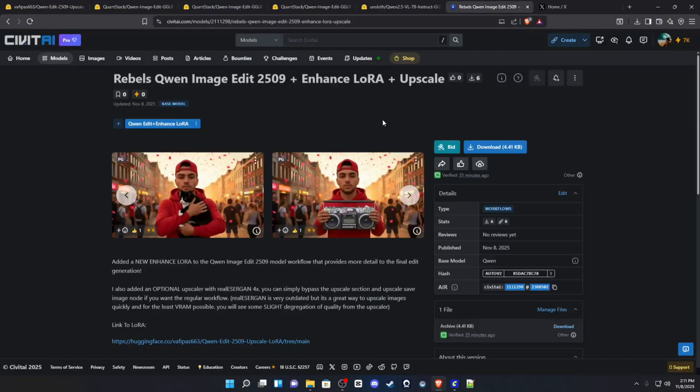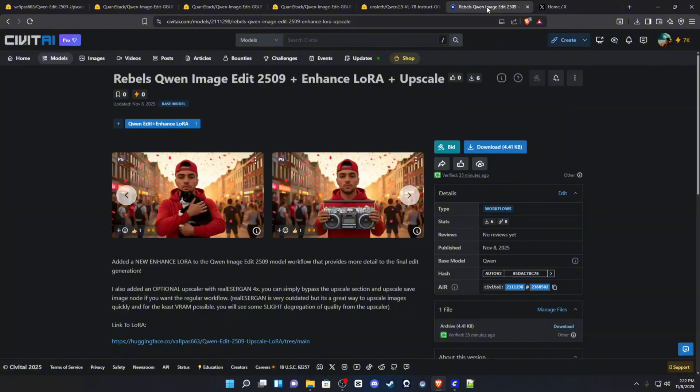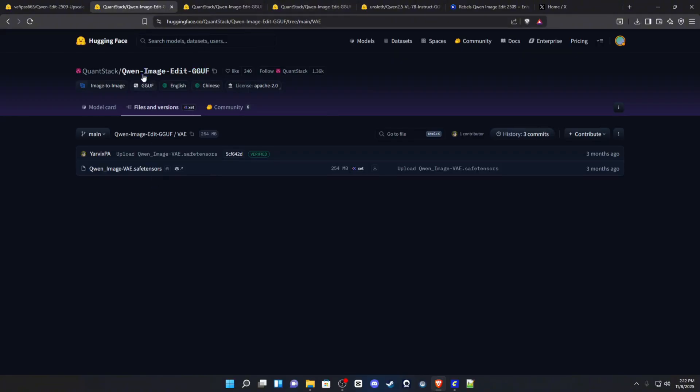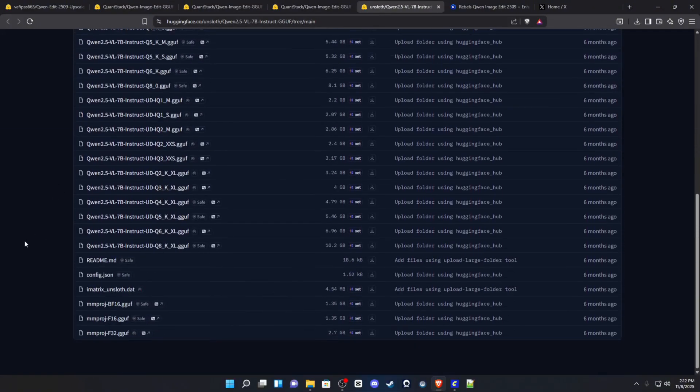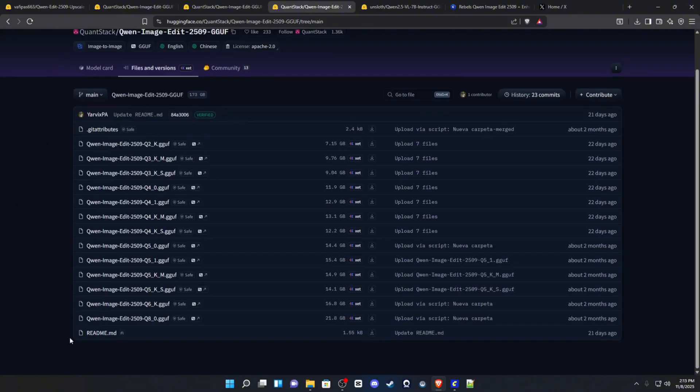I have a workflow uploaded to CivitAI — the link will be in the description along with all the other links you'll need for the model files. Go to my CivitAI and download my workflow, then download your LoRA from the description links. If you don't have the Qwen Image Edit 2509 files, you'll need the VAE, the instruct GGUF file, one of the instruct GGUFs, and the actual Qwen Image Edit GGUF itself.